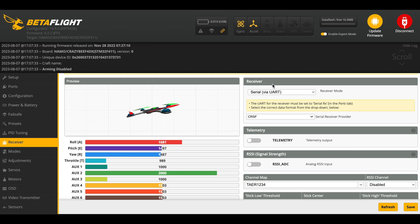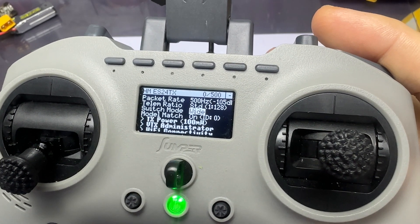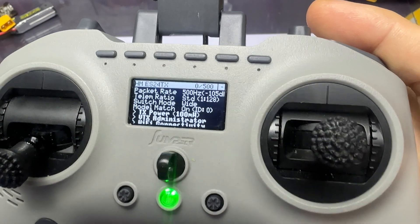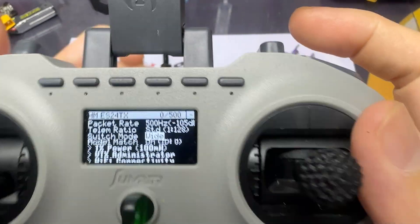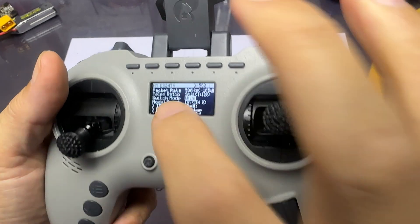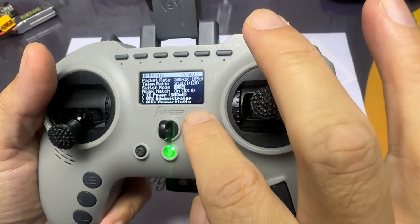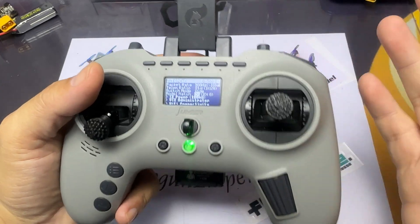Once that's done, we're good to go. Another thing to take note of is the model match. All you need to do is either turn it on or off — whichever applies — and your receiver will be bound. It's strange but model match has been a known issue, so use that as one of your troubleshooting guides.